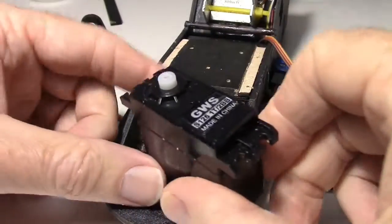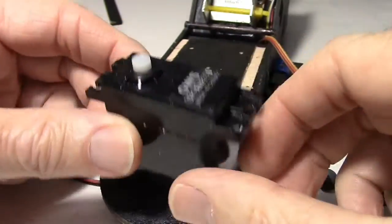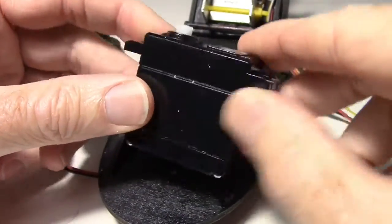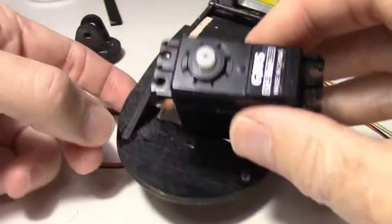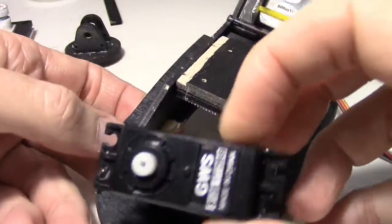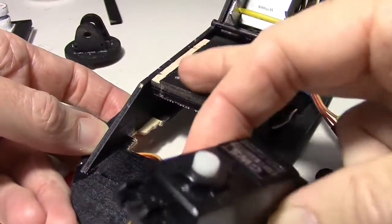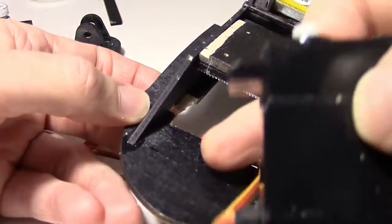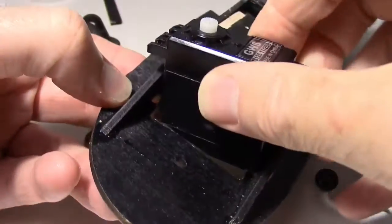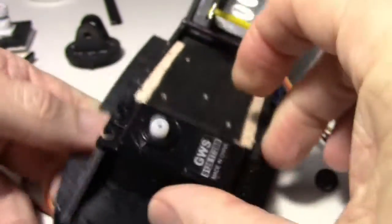There are a lot of ways to do this, so I don't expect you'll probably do it the way I'm doing it. I'm going to mount my 360 degree servo sideways in the front of my video pod right here so I can get it near the front, and I also don't want to have to cut into this plate right here. So I just trimmed a little bit of wood out down in here and I'm just going to set it in there sideways, just like that.